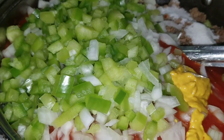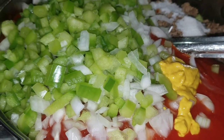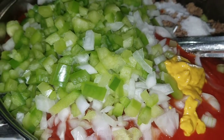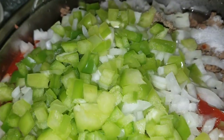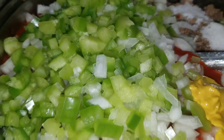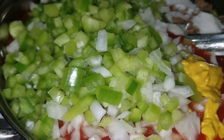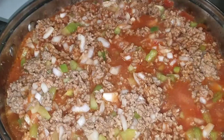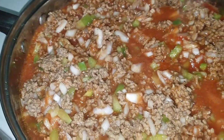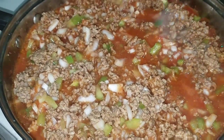I've got my ingredients all in the pan. I've also added a tablespoon of mustard, a tablespoon of salt, a tablespoon of sugar, three-fourths of a teaspoon of black pepper, and two cups of water. I will be cooking this for about five minutes and then putting it in the jars. I'm bringing this to a boil, then I'll turn it down and simmer for five minutes before I put it in the jars.